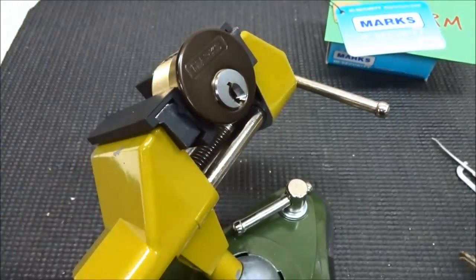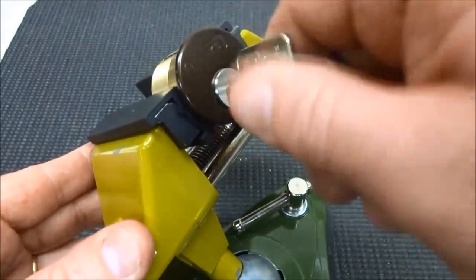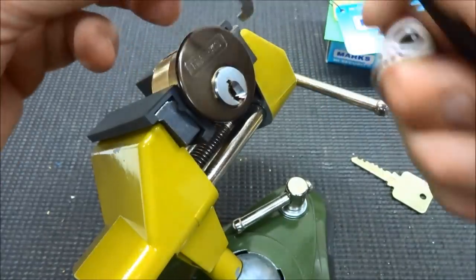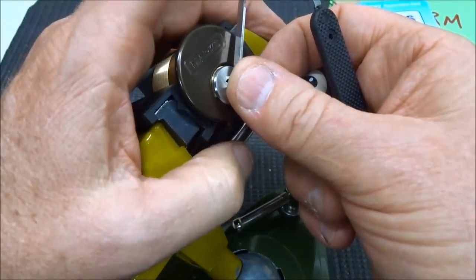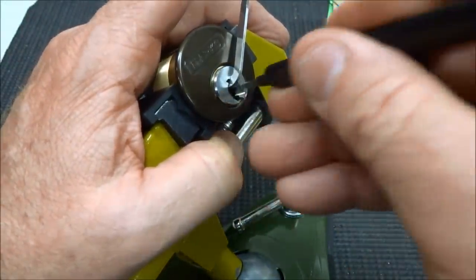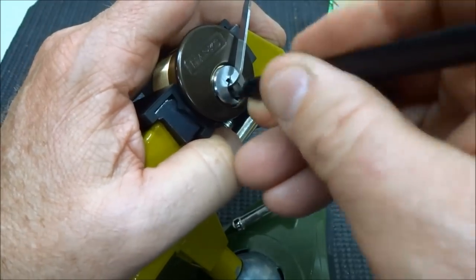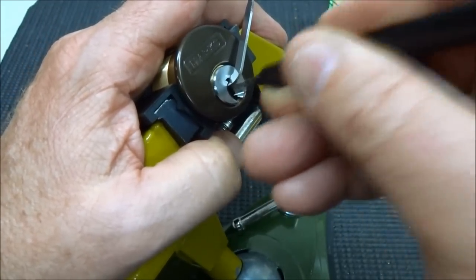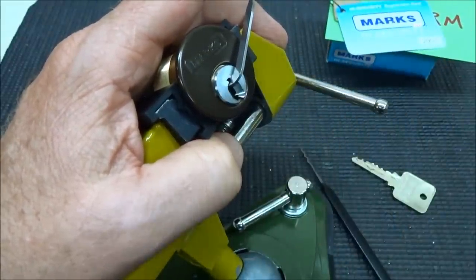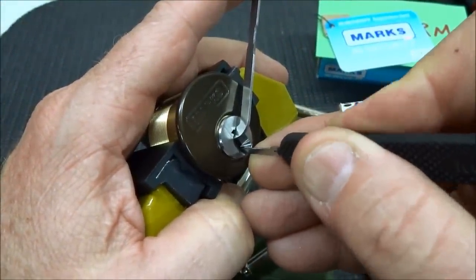Alright, I got this clamped up pretty solidly. I'll give you a quick look at this key — it does work, and if we get it picked we'll gut it and show you the innards. I'm just going to try to rake it first. On high security locks I like to rake them just a little bit — that way you might just get lucky. Maybe set one or two of them. I'm going to take a standard hook and just go in there and see if I can't touch it up.